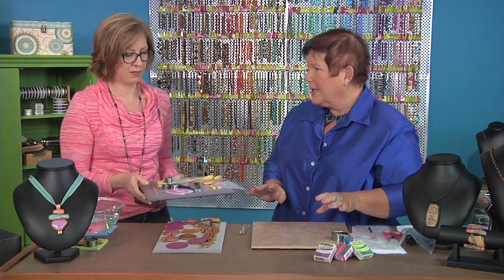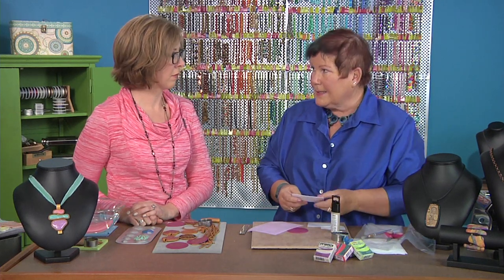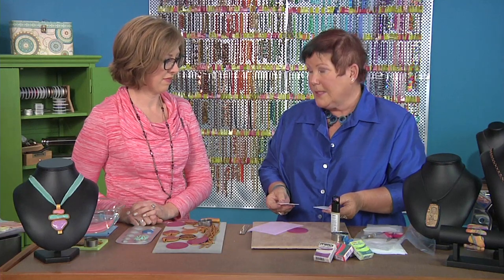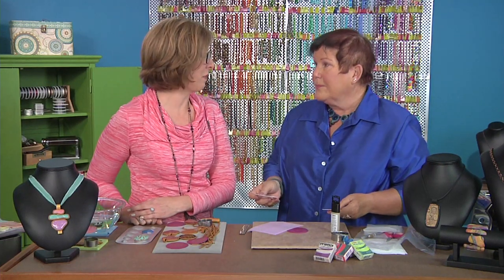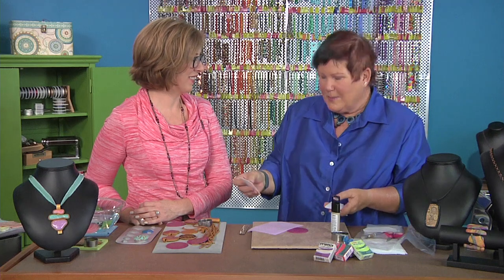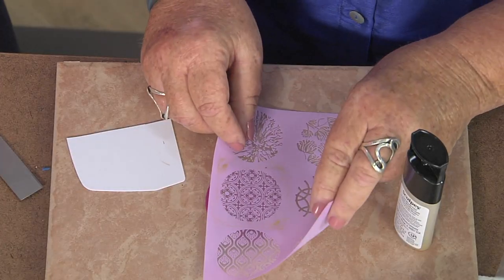Now we're going to do a more intricate bail, and I'm going to show you how to silkscreen — you can actually silkscreen on polymer clay. This particular clay has a surface that takes the paint really well and it dries quickly. We have a silkscreen, a paddle, and our paint. The paddle normally comes as a full piece, but I cut it in half because half just fits on these mandalas. There's a shiny side and a dull side — you want the shiny side down.